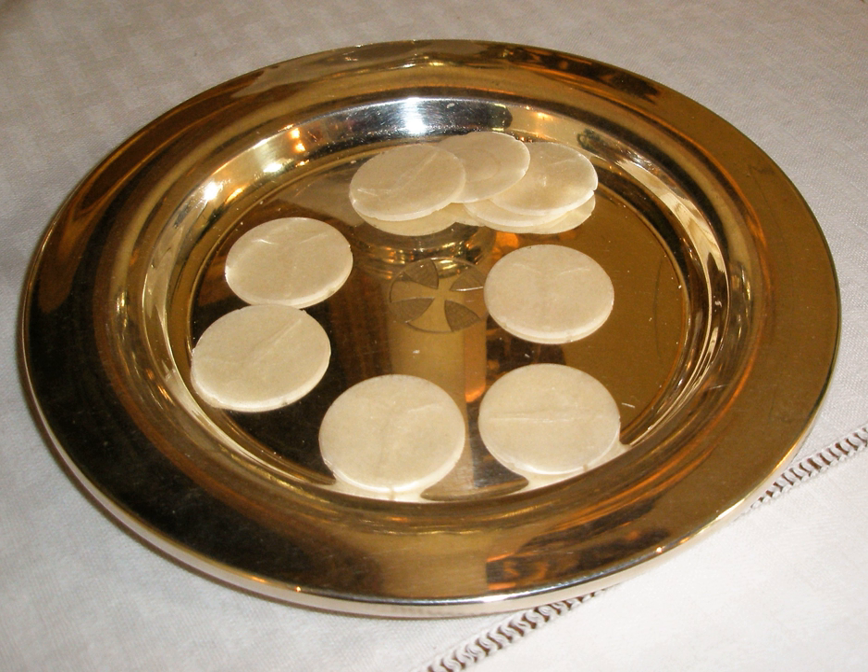Along with sacramental wine, it is one of two elements of the Eucharist. The bread may be either leavened or unleavened, appearing as a wafer, depending on tradition. Eastern and Western traditions both require that it be made from wheat. Roman Catholic theology generally teaches that at the words of institution the bread is changed into the body of Christ (see transubstantiation), whereas Eastern Christian theology generally views the epiclesis as the point at which the change occurs. Some Protestants believe transignification occurs at the words of institution.